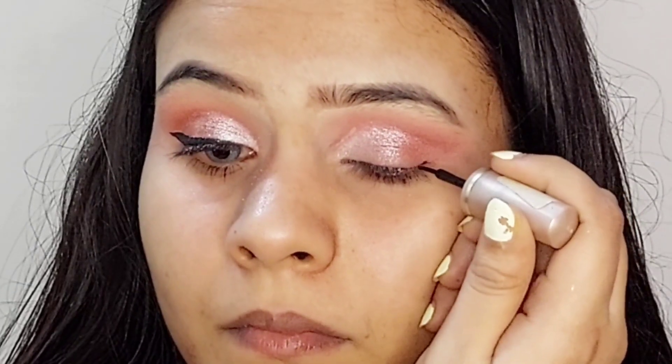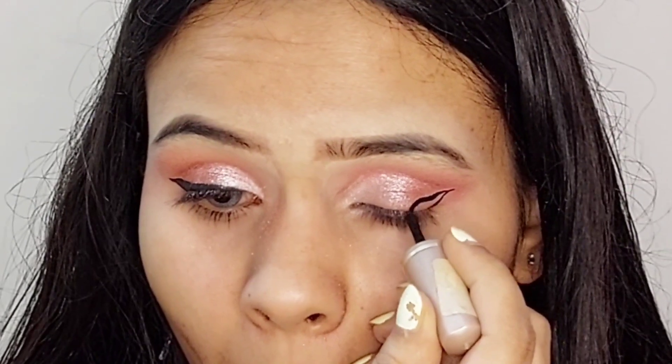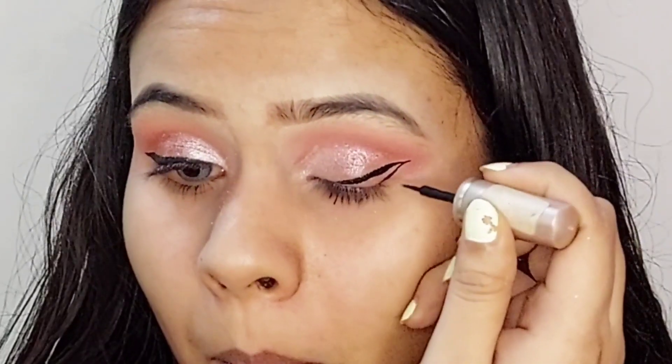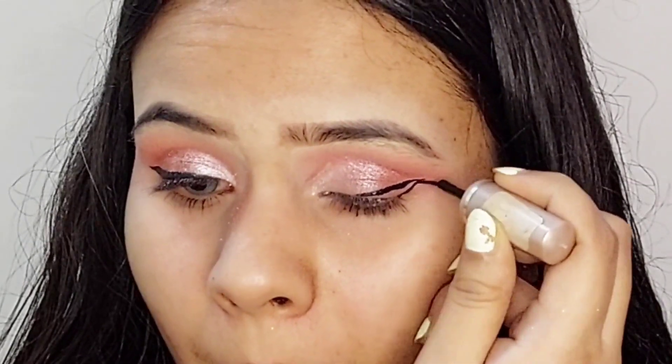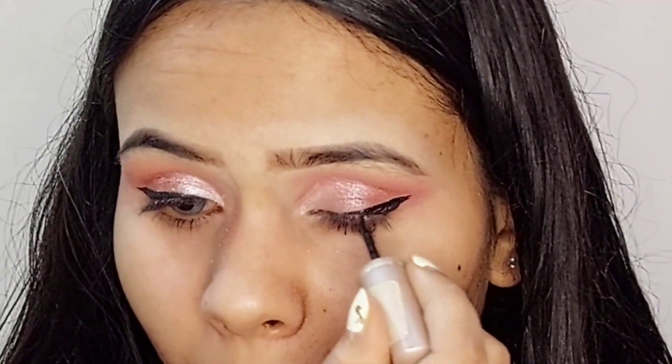Then I'm going to apply eyeliner — I will be using my liquid eyeliner. Now I'm going to curl my lashes and then I'm going to apply some mascara.